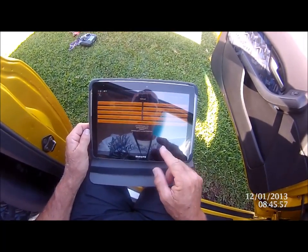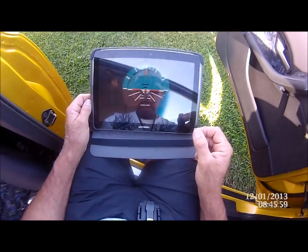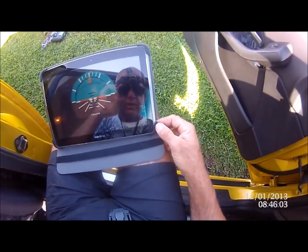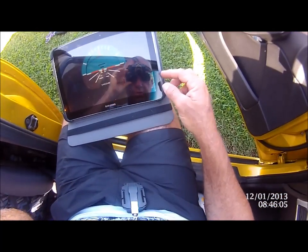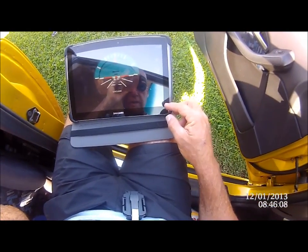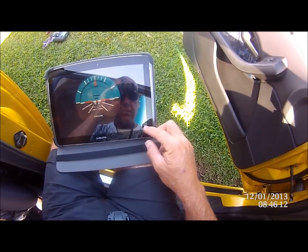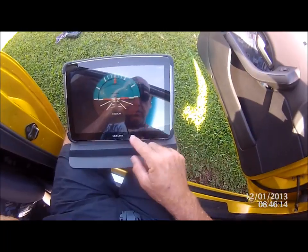We go back to our next dashboard — that gives you your pitch and roll, and it also tells you down here what your vertical speed is, your altitude. And there's another reading down there — altitude zero meters — I'm not quite sure what that one means.